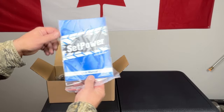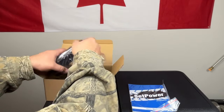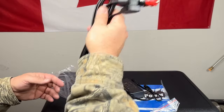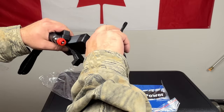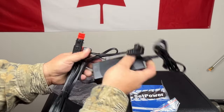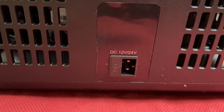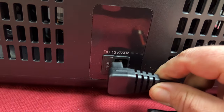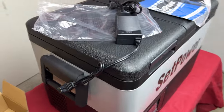Inside the accessory box we've got the user manual and adapters — there's the car adapter and the AC adapter. The AC adapter has a proprietary plug that goes into the cooler. We'll make sure to read the instructions before we start running it.